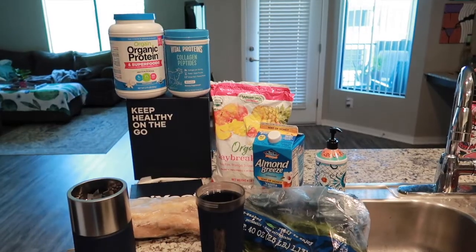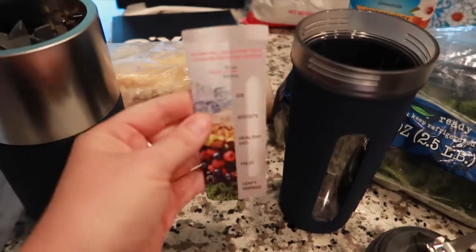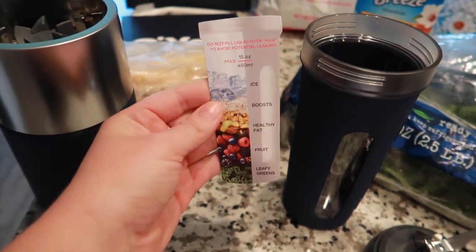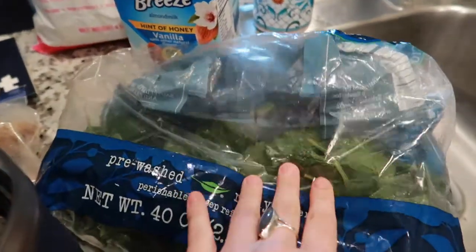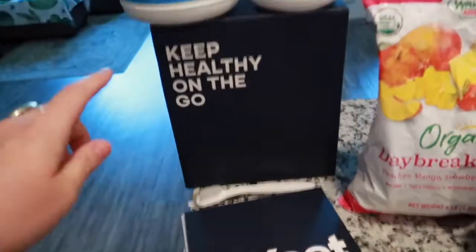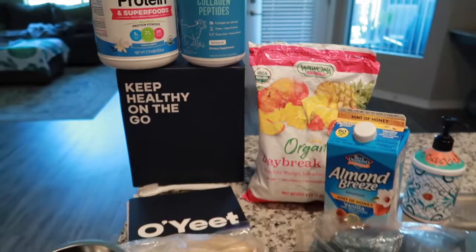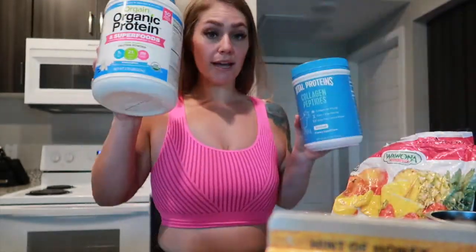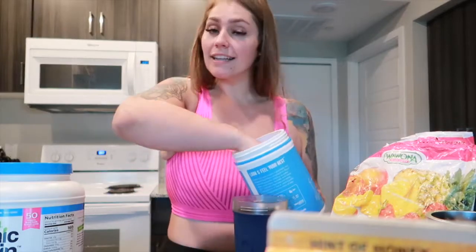Before we get started I just want to show you everything I'm going to be putting in this smoothie. It came with this little card that tells you — you could put ice, booze, healthy fat, fruit, or leafy greens. Just don't fill it past the max line. So we are going to be adding spinach, almond breeze hint of honey vanilla almond milk, frozen mixed fruit, half a frozen banana, and then my favorite protein — Orgain Organic Vanilla protein. I also add in collagen powder. So let's get this smoothie going. I'm going to start with my Orgain Organic as well as my collagen powder — I put these in all of my smoothies and I'm going to make it exactly how I normally would.